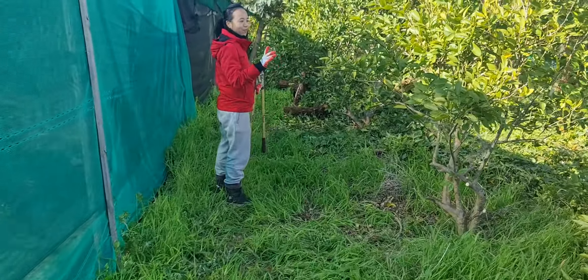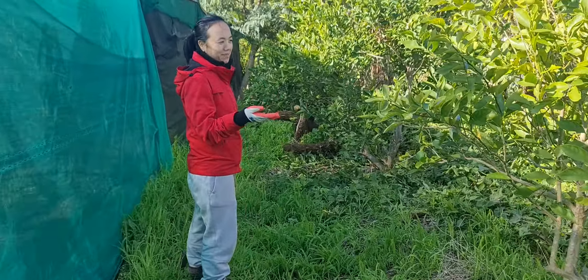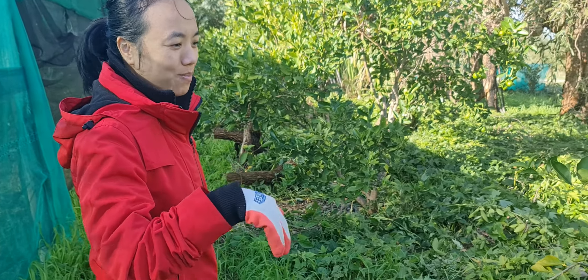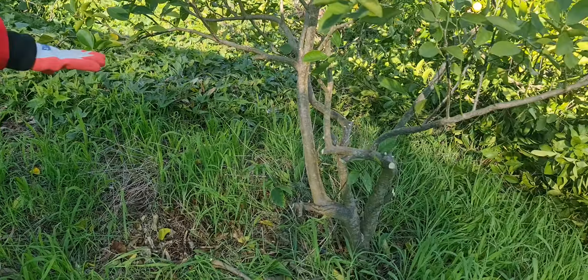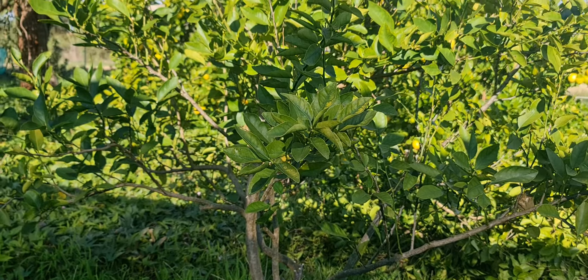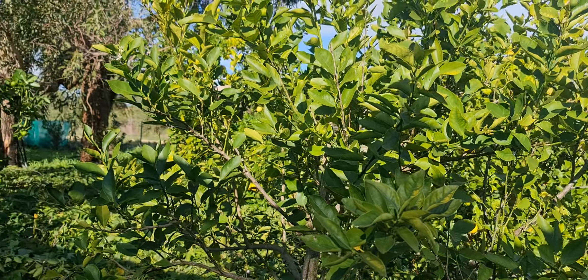When I walk back and look at some of these branches, I would still like to prune them, but I've already done a lot of pruning. I'll do it the following year when the new growth comes out.